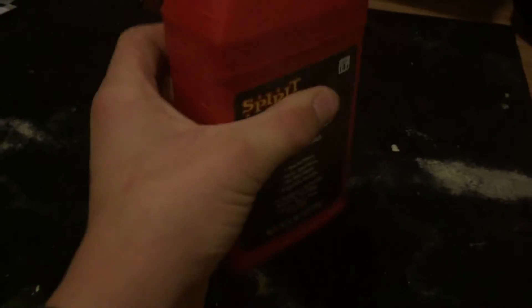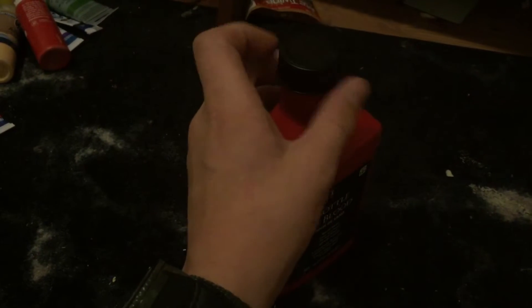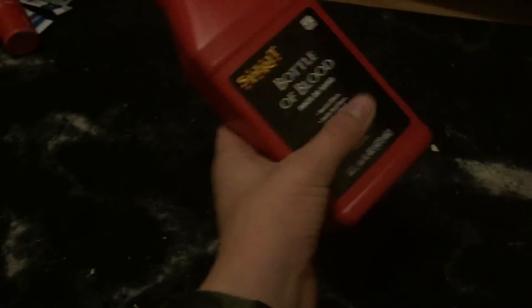Then you're probably going to need some fake blood. Maybe for around a scene, or if you have something and you are making a bloody cloth. You can use this instead of wasting acrylic paint — you can splatter clothing with this, splatter curtains. So you're probably going to need some of that.